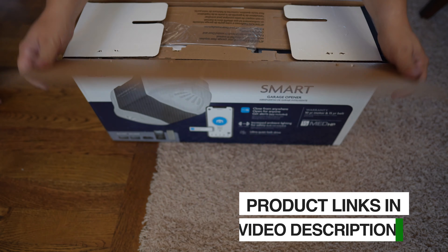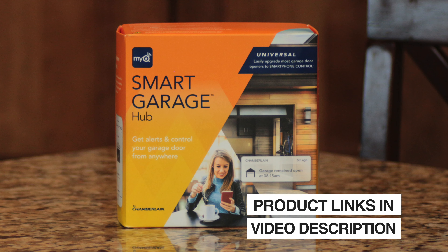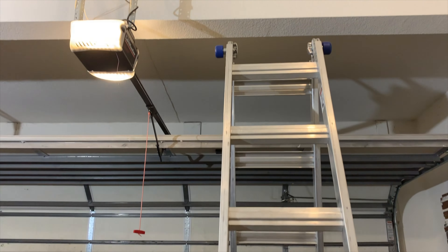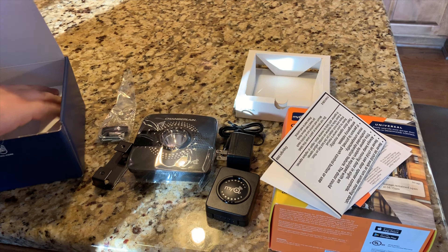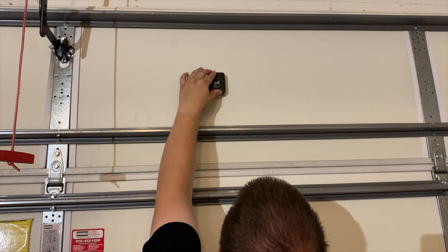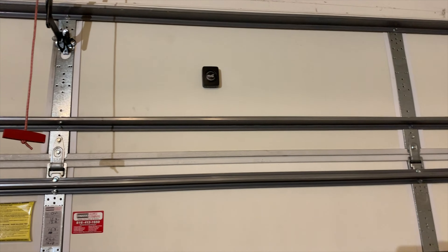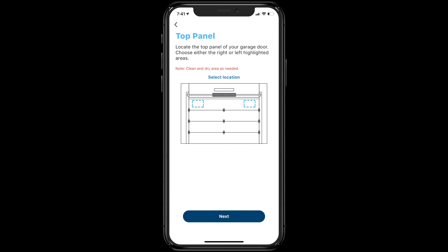One of the reasons we went with this model is because it has the MyQ system built in. We love the MyQ system — we use it all the time to make sure our garage door is closed and also to open it from our phones if we need to. The problem with the separate installation is it requires a battery-operated sensor attached to the garage door itself, and if the battery runs out you can't open or check on your garage door remotely, so we wanted an opener with the MyQ system built in.